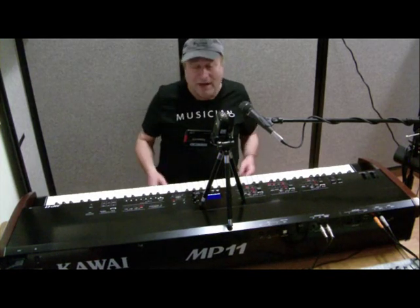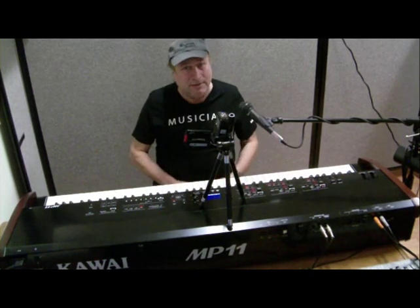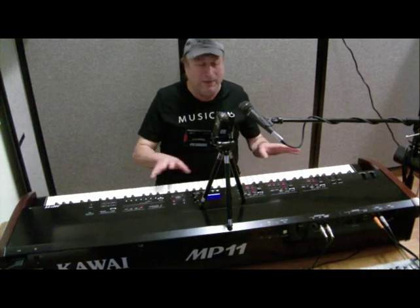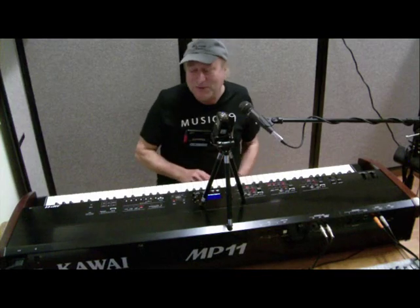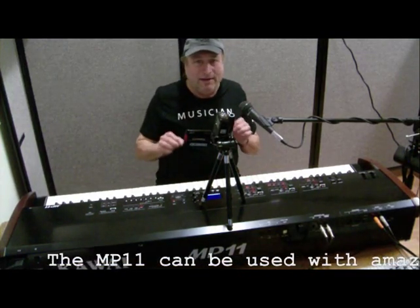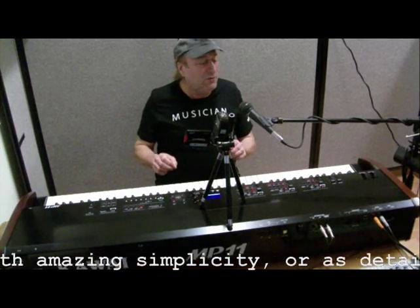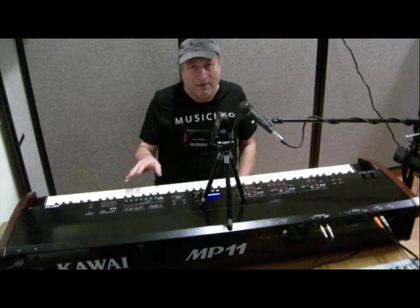When I first got this piano, I thought that with its simplistic layout it would be a breeze to do everything, and basically what you see is what you get. Well, I was wrong. It is so detailed and in-depth — you can go to all kinds of depths with this to control every aspect of it.